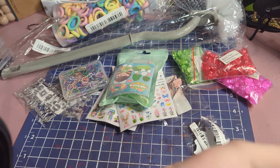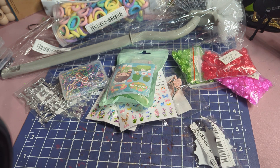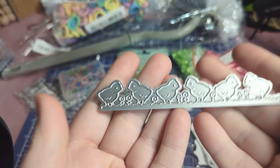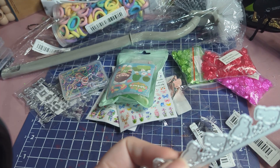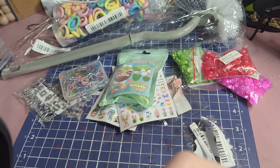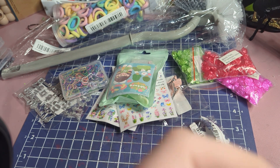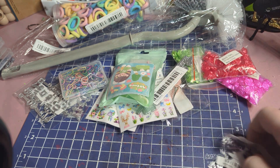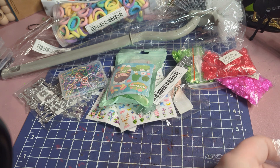This die cut is little chicks with flowers — super cute. I'm going to die cut all of these and then do a dedicated video with the die cuts so you guys can see what they all look like. I've already got a bag together with most of them die cut, I just need to finish these up.